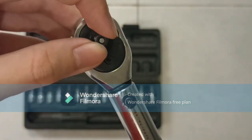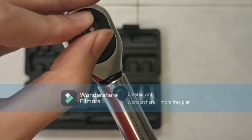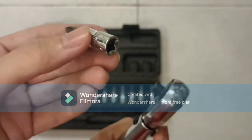And then with this, this is a quarter inch driver — means 1 over 4 inch. We pair it up with this kind of sockets. You can see it is like this.